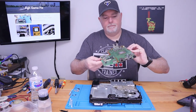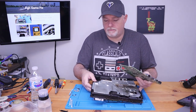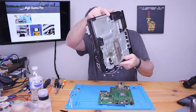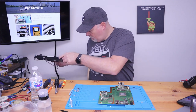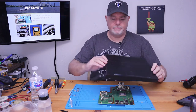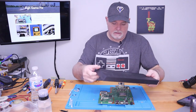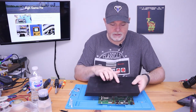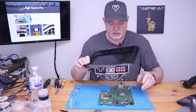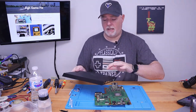The thermal paste looks nice and wet still. One of the problems is the fan was plugged up. And if you can see here, the plastic is basically melted on the outside of the shell. This was from the backside, so this board has gotten extremely hot.